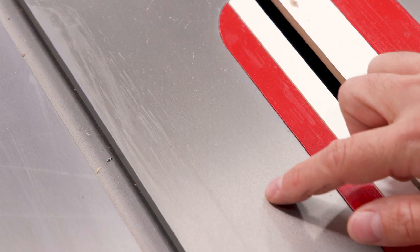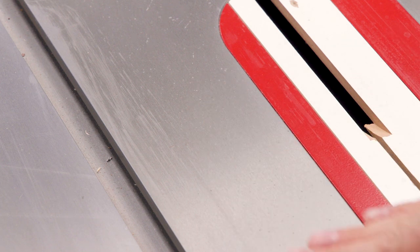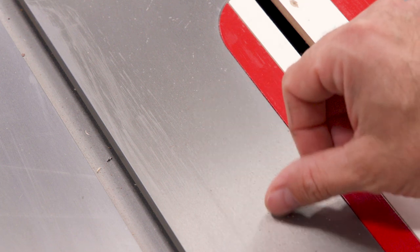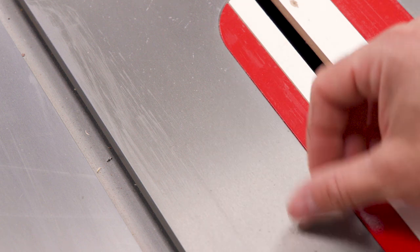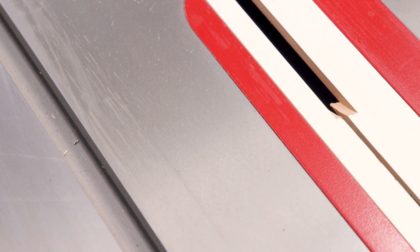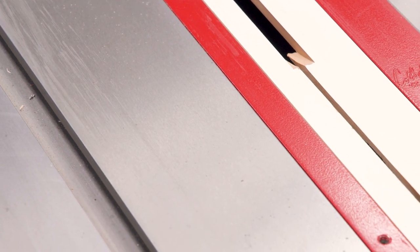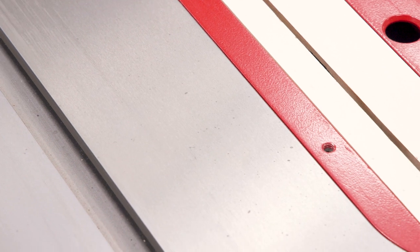I've got a bunch of little tiny areas. They're really difficult to see, but you can definitely feel it with your hands — just little spots of rust all the way around the top here. Some are bigger than others. The good thing is the main portion of the cast iron is in great shape. So in terms of ambient humidity making rust happen, that's not really what we're seeing here. We're just seeing these little droplets and those little tiny spots of rust.